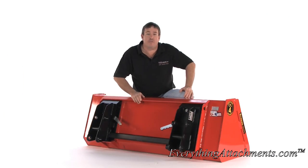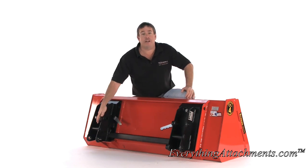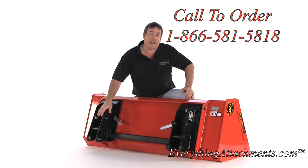Hi, I'm Ted from Everything Attachments and we're here today to show you the WR Long Quick Attach adapter. This will take your four pin connection that would be on an older style loader or a new compact tractor if you didn't purchase the Quick Attach attachment. You can still convert your tractor to a Quick Attach.